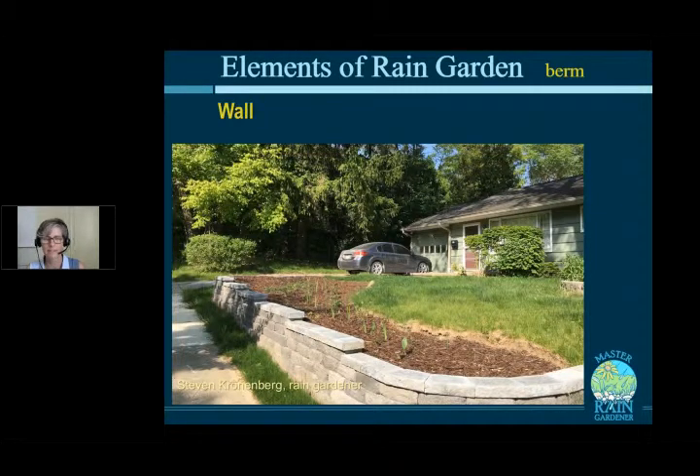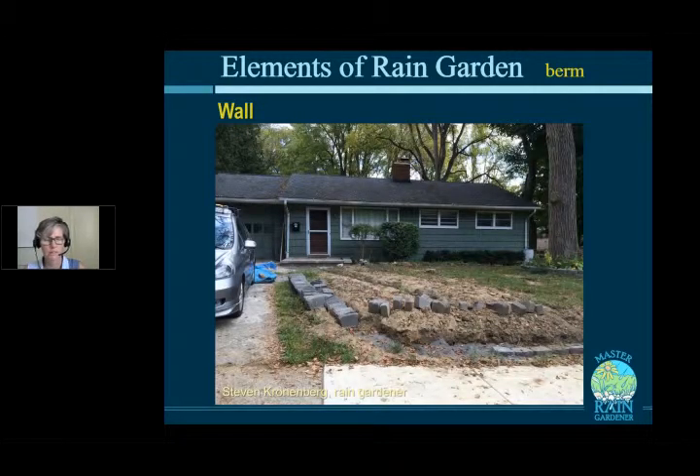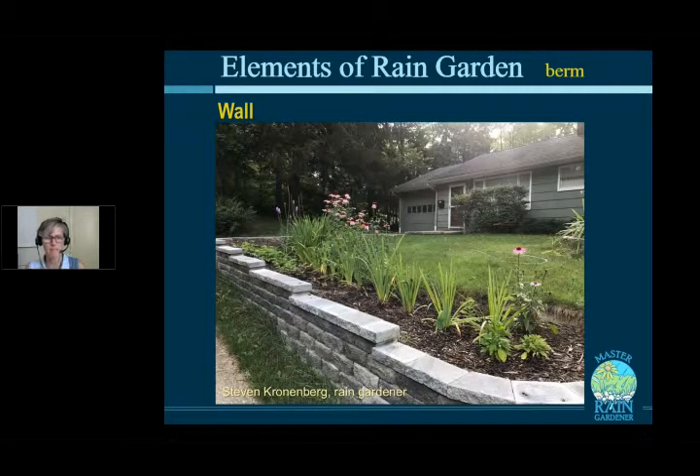An alternative to natural stone is concrete unit block — like large Lego pieces, textured and colored. It's easier to assemble but requires a gravelly base and backfill behind the wall. Steve Cronenberg built one using this method and the result looks great. Keep any wall under two feet tall — above two feet you need to engineer it more carefully. Walls do save space on tight sites and are worth the effort when needed.